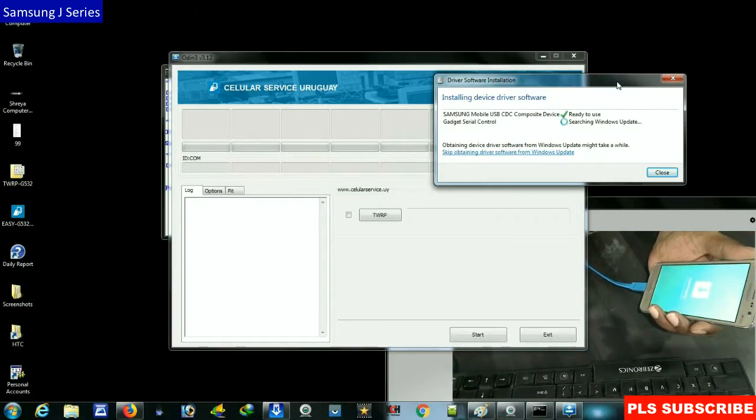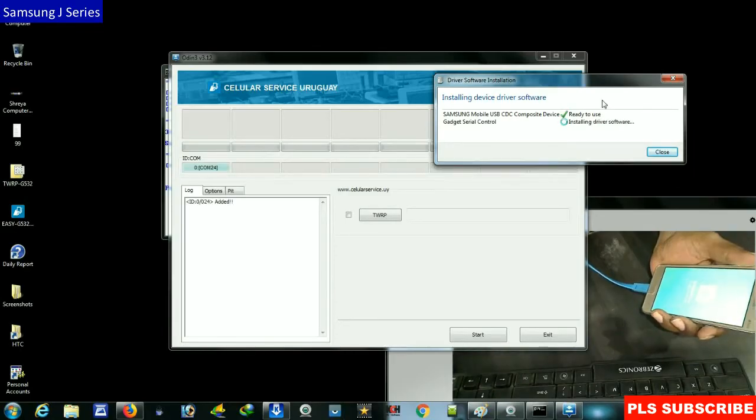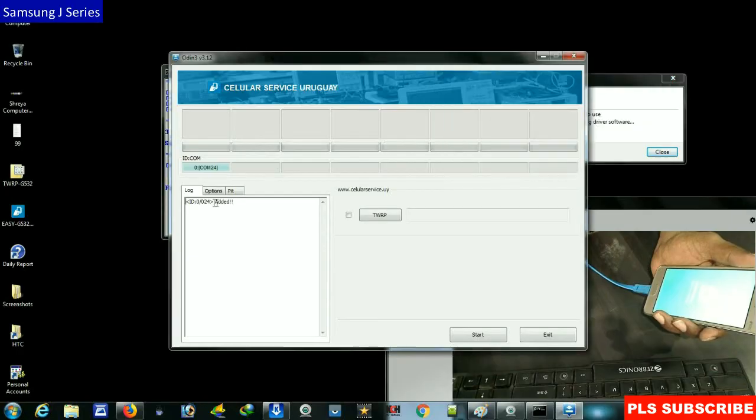If this is successful, please subscribe to my channel and don't forget to like. I will bring you the latest updates on this channel. When the drivers are successfully installed, the phone status will be shown here and the phone will be added.